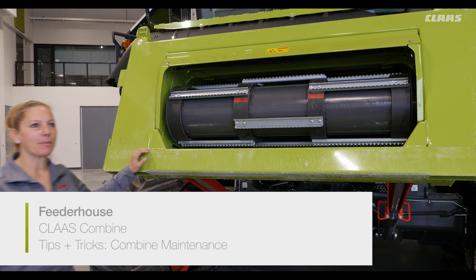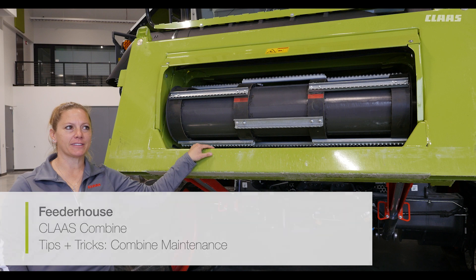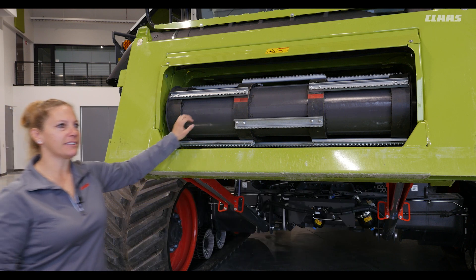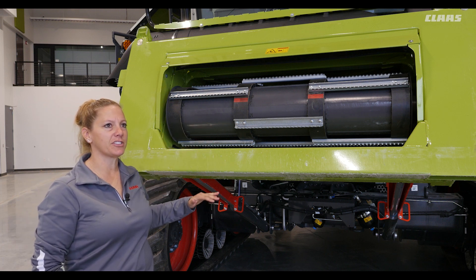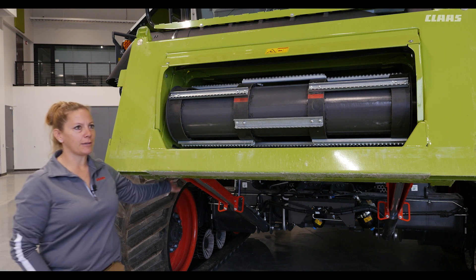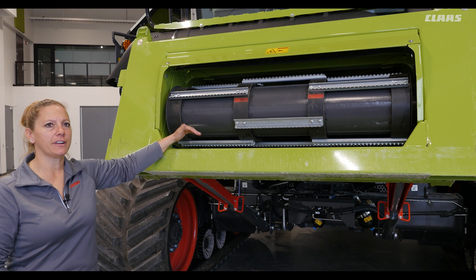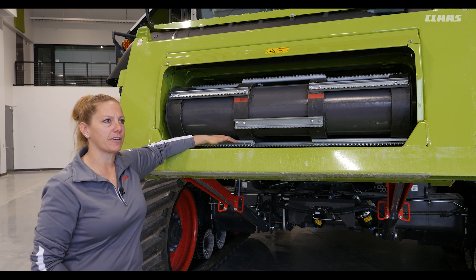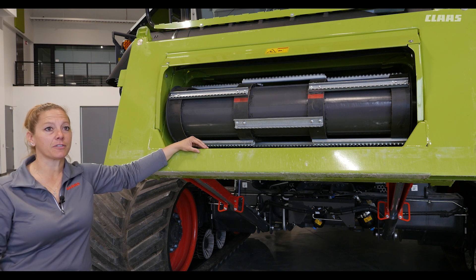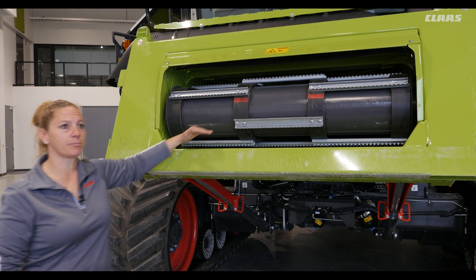Starting at the front of the combine, proper feeder house conveyor tension not only ensures more reliable performance with less downtime, it can also be gentler on the crop. To inspect, place the feeder house drum in the down position and position the feeder house so it's parallel to the ground and engage the safety stops. Looking in from the front, check the position of the third and fourth lower slat from the front. If there is a head on the feeder house, you can check the tension through the two inspection holes on top of the feeder house.